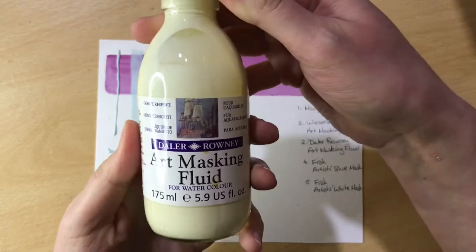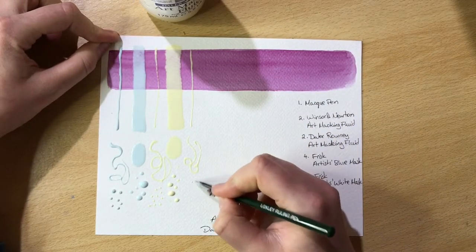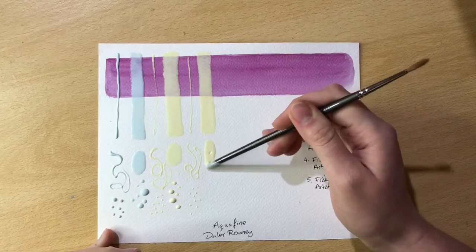And then we've got Daler-Rowney art masking fluid. This one appears to have a bit more yellow pigment in it.